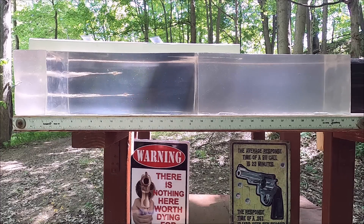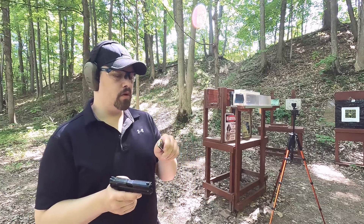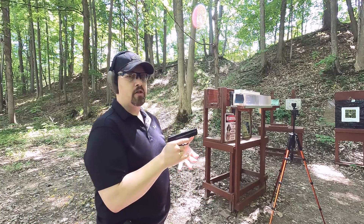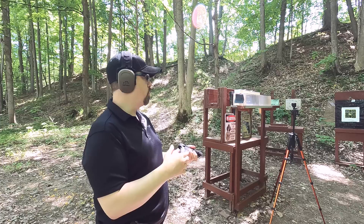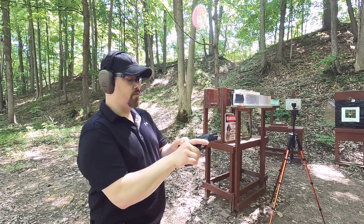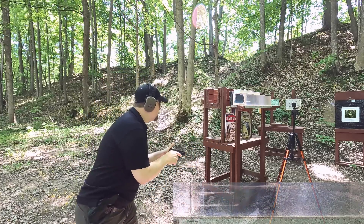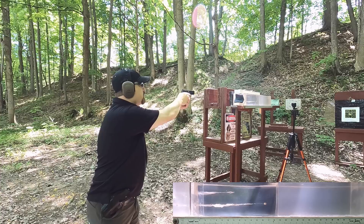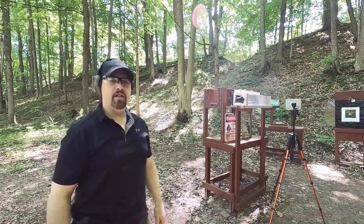Hopefully when we put on our MDF and denim we'll bring that expansion down just enough to have adequate penetration. For our real world simulation we're going through four layers of sweatshirt, three inches of clear ballistics representing our pectoral muscle, a quarter inch MDF representing our ribs or sternum. First up we have our standard pressure - let's see what this does - then we'll hit it with the +P.